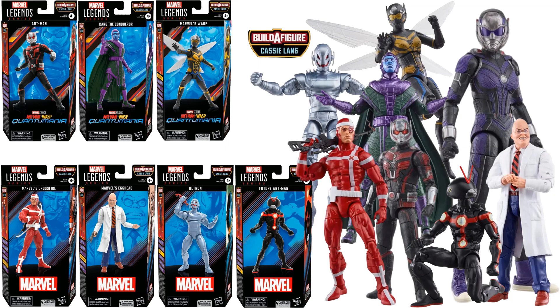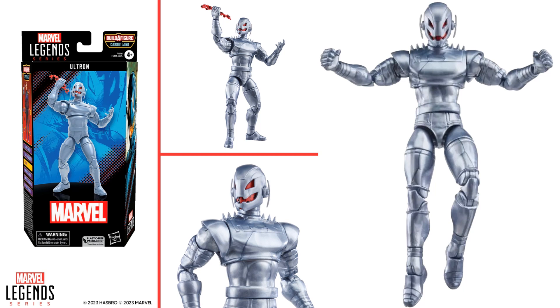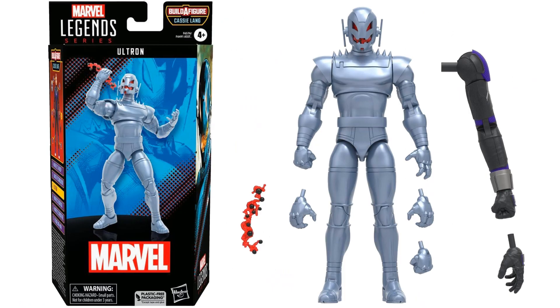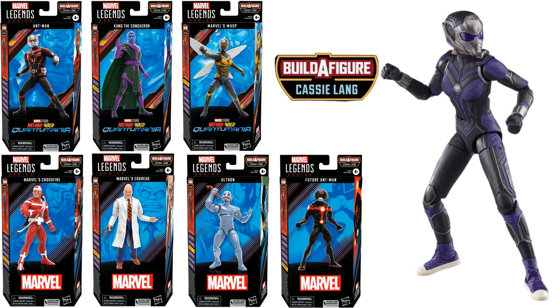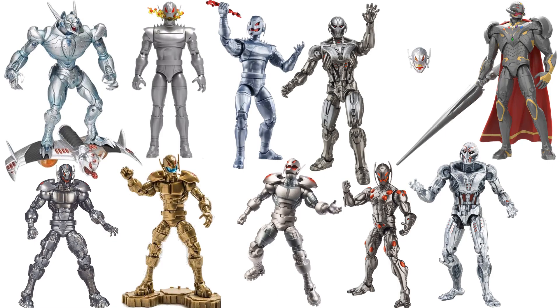Next time we see Ultron is in the Cassie Lang Ant-Man and the Wasp: Quantumania wave. Again it comes with that effect piece, and this time you got the inside of the mouth with the effect as well. The left arm goes with Cassie Lang, plus extra hands, and it comes in plastic-free packaging. There are all the other figures in that wave — very cool figure.